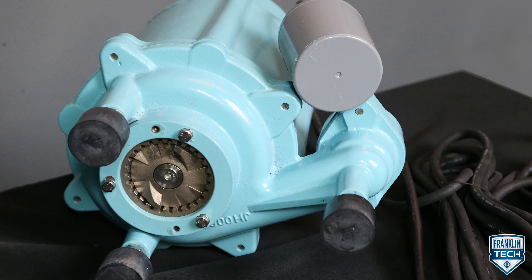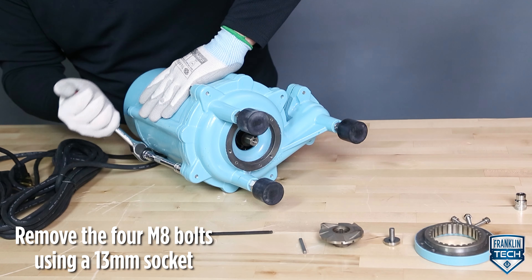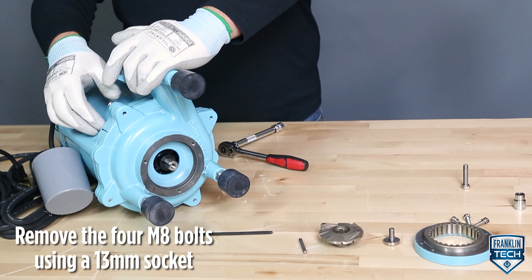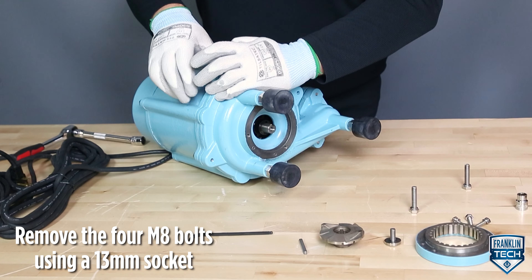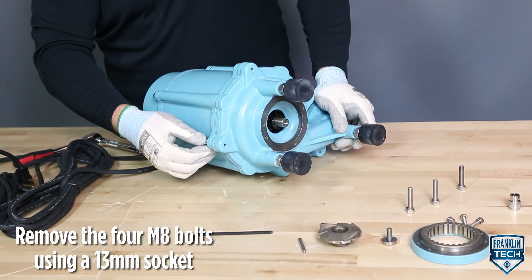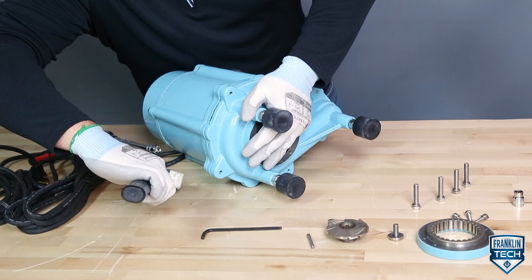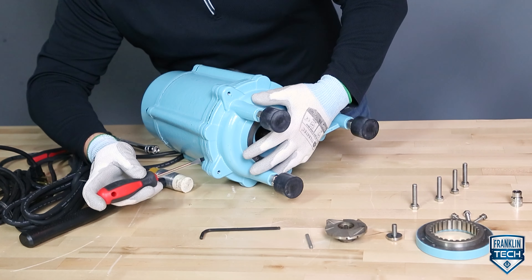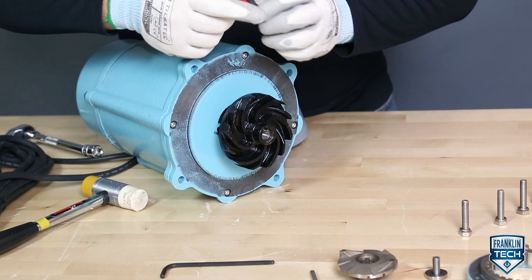To disassemble the balloon, remove the 4 M8 bolts that hold the balloon to the seal plate using a 13 mm socket. If needed, lightly tap the balloon with a rubber hammer to separate it from the seal plate. As a secondary option, use a screwdriver to gently break the balloon free. Using two screwdrivers or a gear puller, pull the impeller off of the motor shaft.